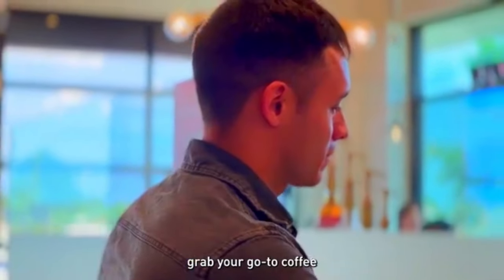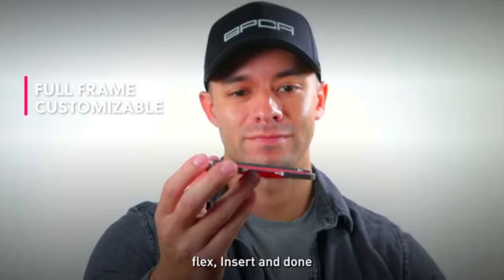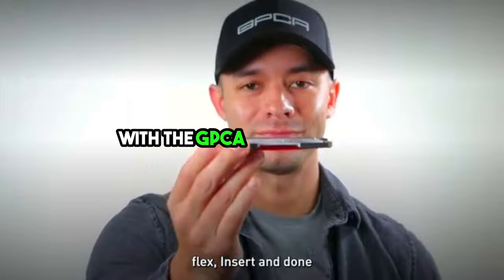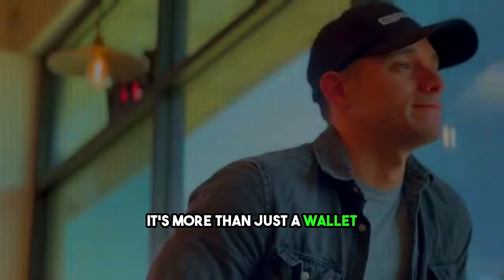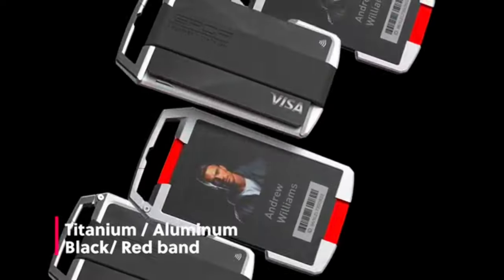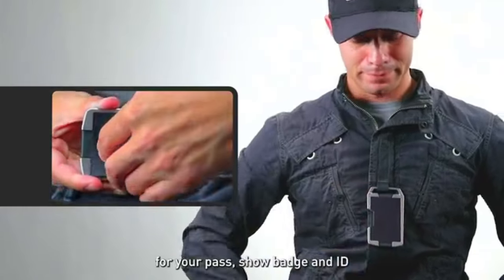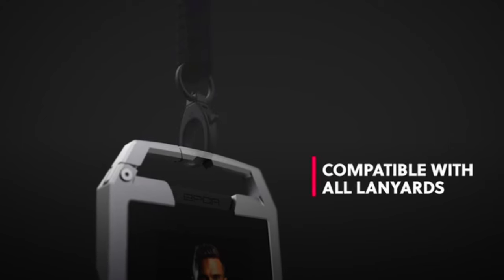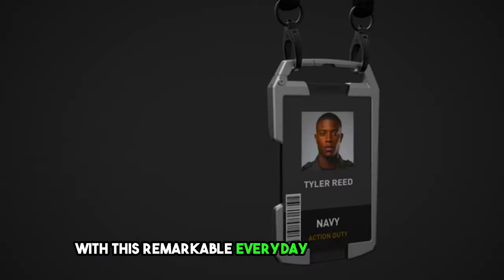Its compatibility with various lanyard types adds to its versatility. Discover a new level of convenience and style with the GPCA United One Wallet — it's more than just a wallet. It's a harmonious blend of innovation, practicality, and sophistication. Simplify your daily routine and keep your most important items readily accessible with this remarkable everyday carry solution.